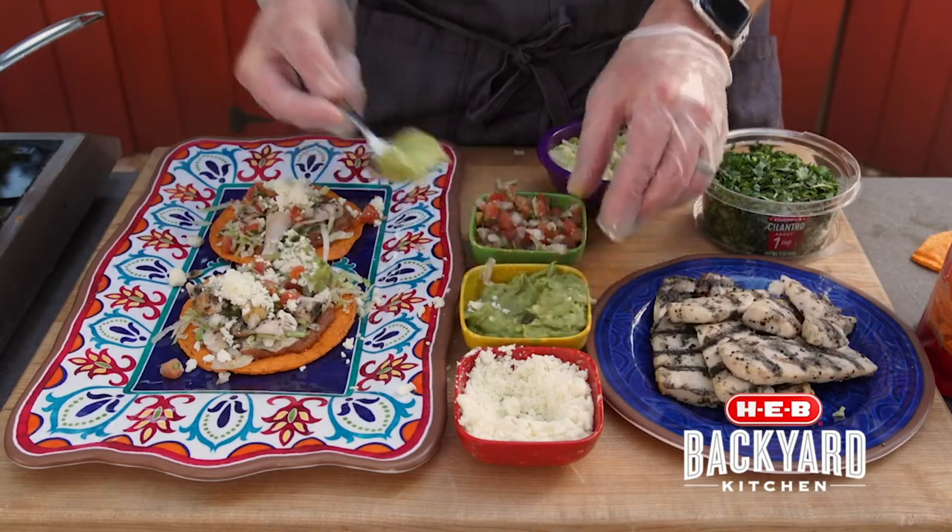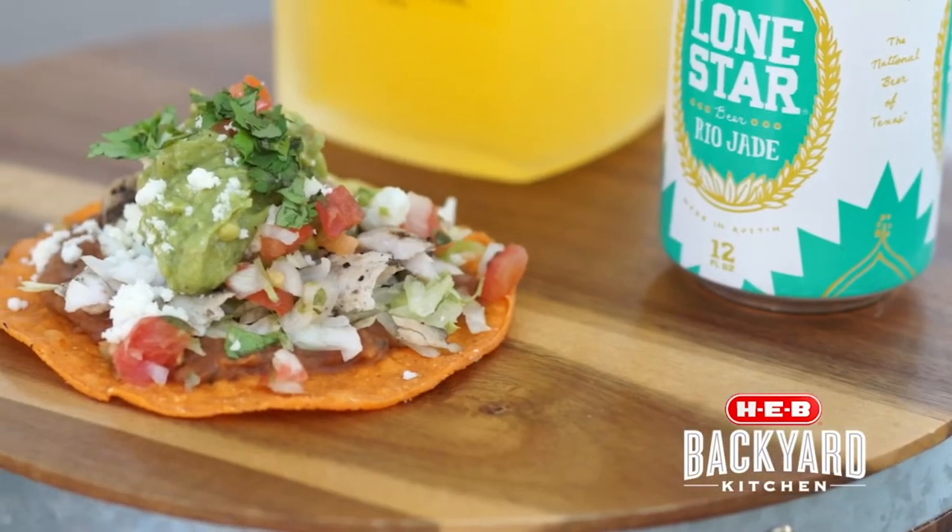And that is it. Super simple, super easy, ready to go. You just keep building and keep eating them. Thanks for joining me for this and other great recipes. Go to H-E-B.com.